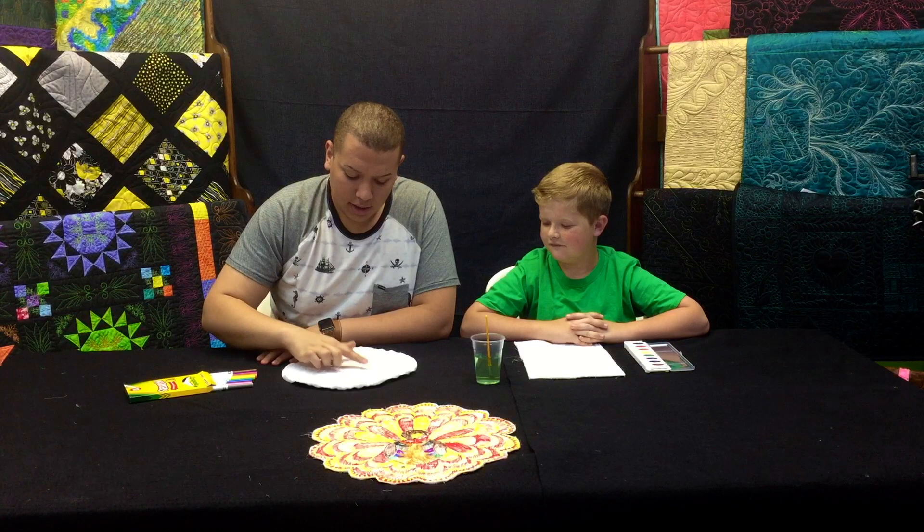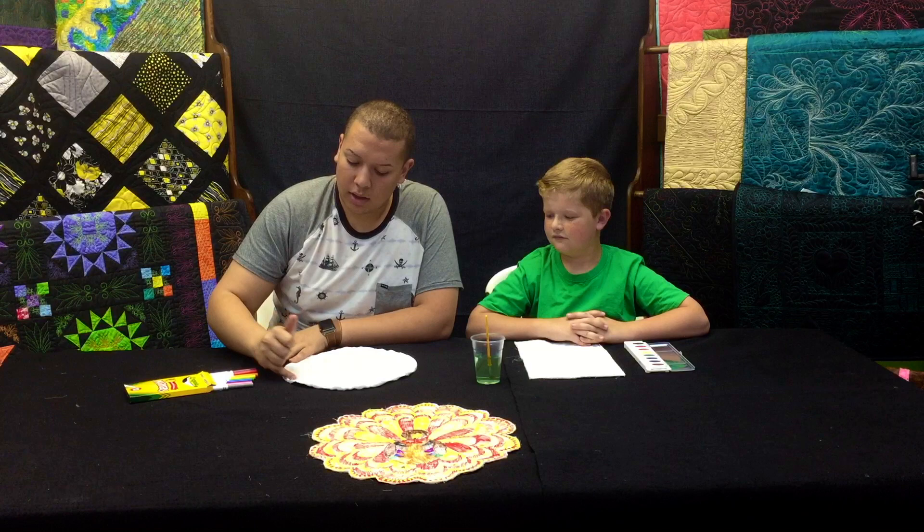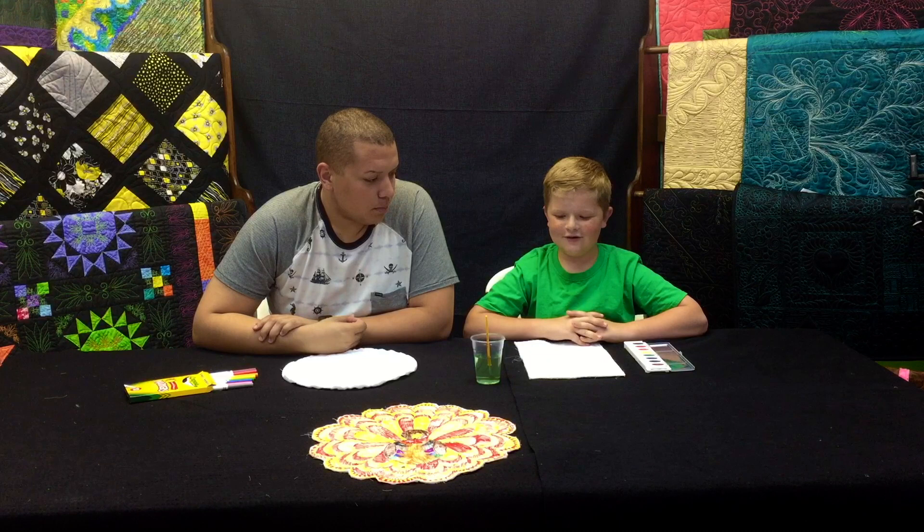I'm going to fill mine out with markers and he's going to fill his out with watercolors. I'm going to take some of my markers and start filling it out — I've got a kite, I have some bows, and I'll fill in this outside piece here. The great thing about this placemat is all I have to do once I'm done coloring is just trim it out and it'll be good to do whatever I want.